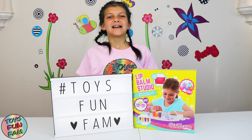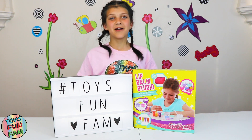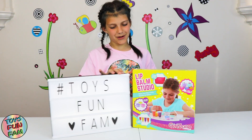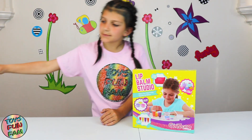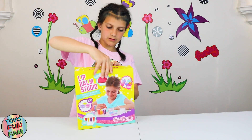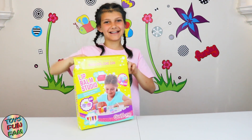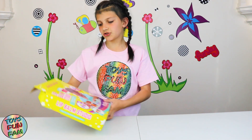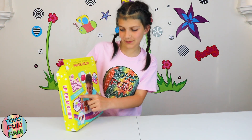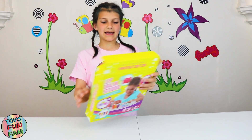Welcome back everyone! Today we've been gifted this super awesome lip balm studio by Girls Own. I'm super excited for it, so let's get into the video. Let's move this to the sides and open it up — let's see the mystery. It says 'Lip Balm Studio: Make Your Own Fruity Sparkly Lip Balms' and it's from Girls Own.